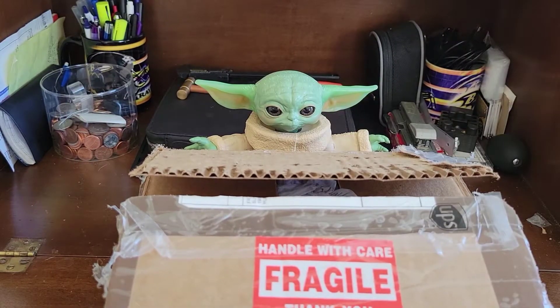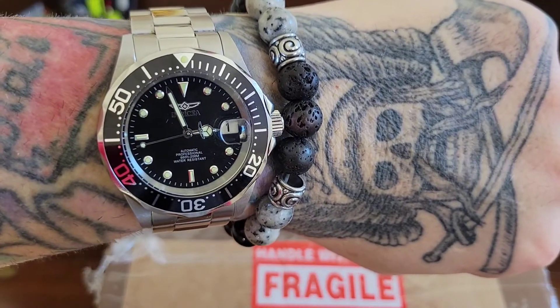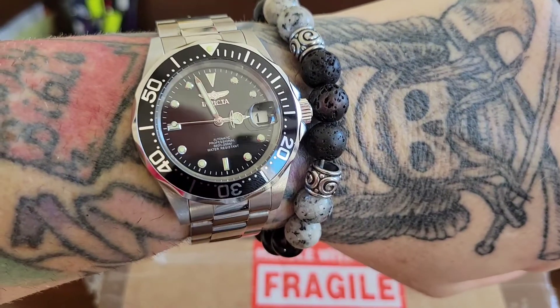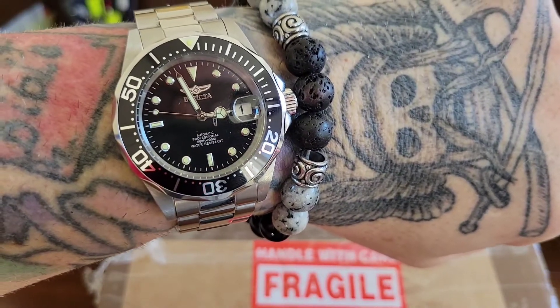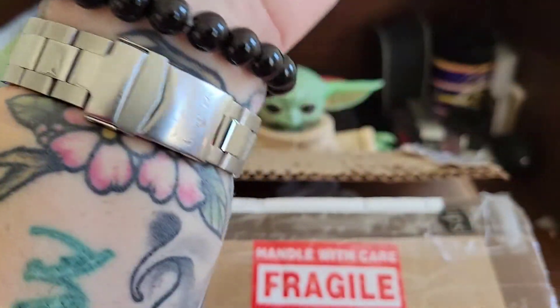Before we start this unboxing, I have a midday wristwatch swap to the Invicta Pro Diver. When I said something else came in, this came in from Big Lou's Antiques and Rare Treasures. This is part of the giveaway, this watch here.